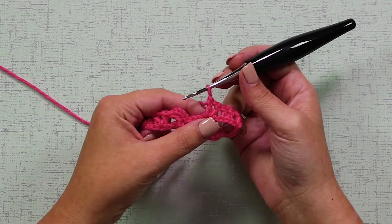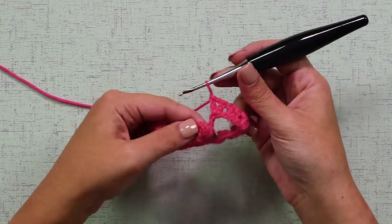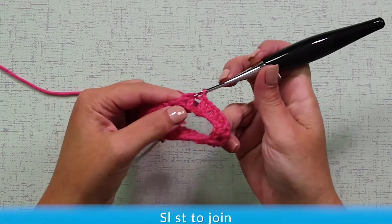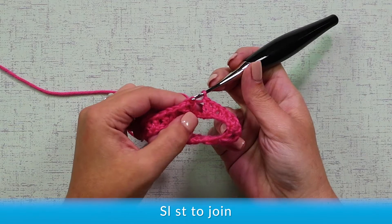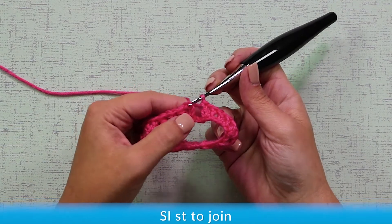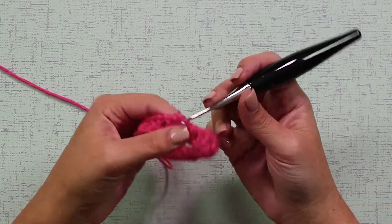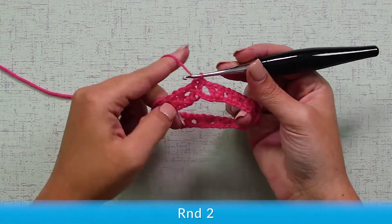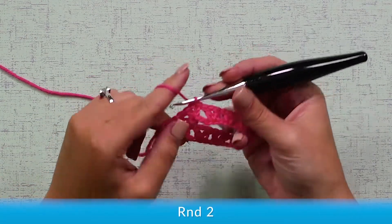Now we go to the end of our round, and we're going to close the last V-stitch to the first V-stitch by simply slip stitching on the first DC. The first DC is that chain 3 that we count as a stitch. Slip stitch, and we're going to start our second row, or our row of scales.